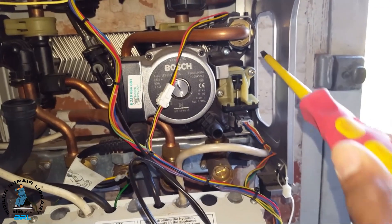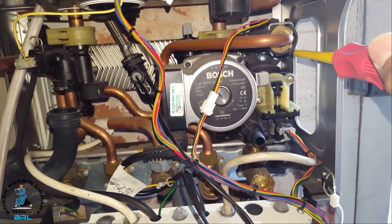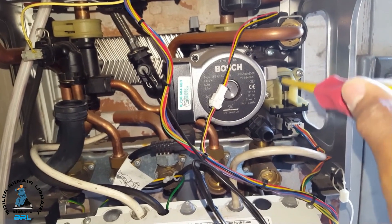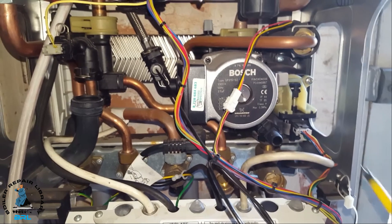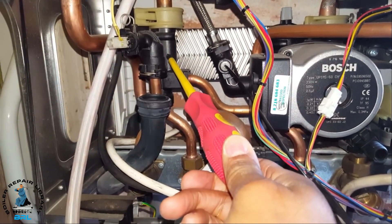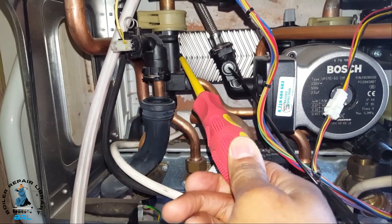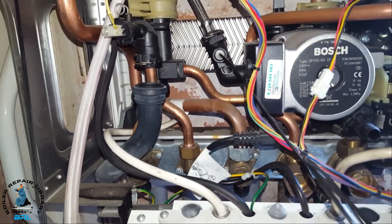The next one is the flow sensor, which is behind here. Sometimes you get leaks coming down onto the motor. There's normally a green cover there to protect it, but this is also a common problem for leaks. On the other side of the boiler you've got the flow group or flow section, which sometimes has a little pinhole and shoots water out across there. So that's also a common problem.